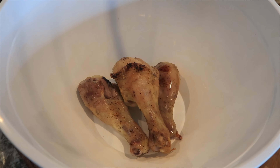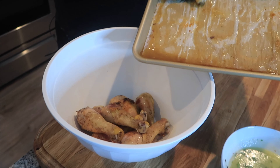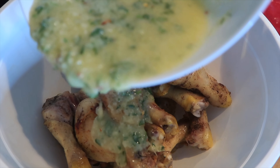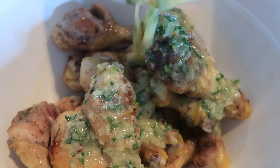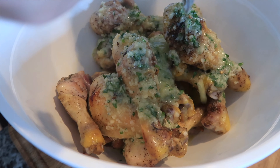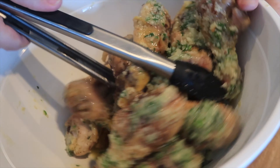To finish these off, I'm just going to add all of our drumsticks into a clean bowl. This is the part we've all been waiting for — we're going to add in our Parmesan garlic butter. This gives the chicken recipe so much flavor, just dredged in this amazing garlic and Parmesan sauce.